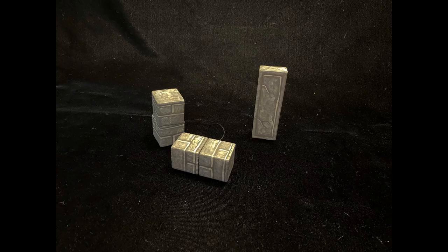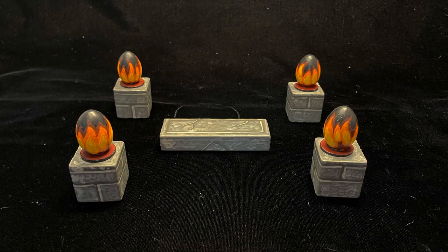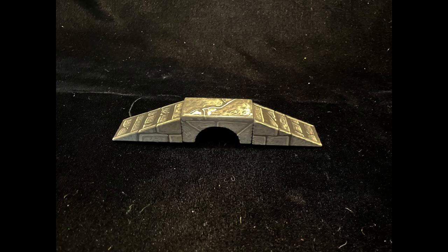They can become ruined columns or obelisks. Combine them with my flame markers for an ominous portal, or perhaps a demonic altar. Combined with the stair pieces I can make a bridge. These building blocks will be very versatile and very useful for your dungeon campaign.